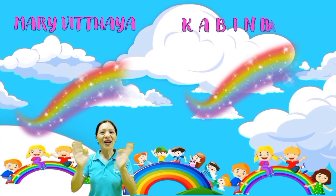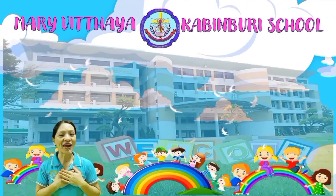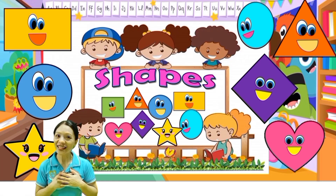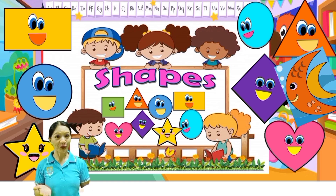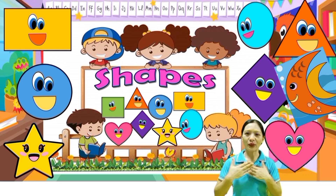Hello kids, how are you today? Very good, I am fine too. Okay, so once again this is Teacher Angie. For today we're going to do the activity in your book, okay. So let's spell the shapes, so please follow teacher.